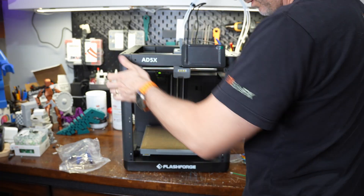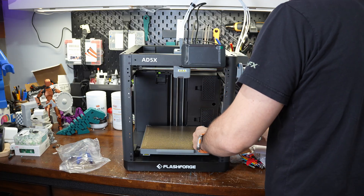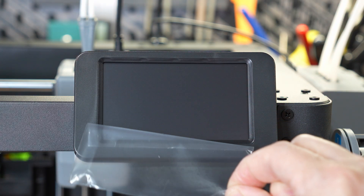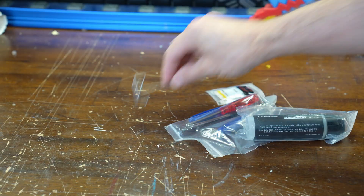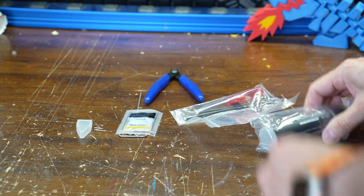The last step is to remove three screws from the build plate that are placed there during shipping to hold it in place. Once that's done, it's ready to print. The printer also comes with a small bag of accessories: a cleaning tool for clearing clogs, a small package of grease for maintenance, a pair of side cutters, and a few other basic tools.